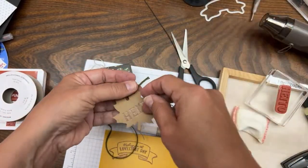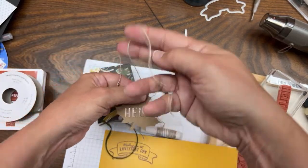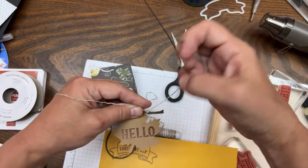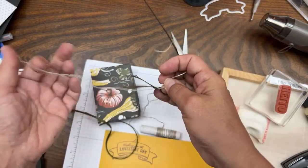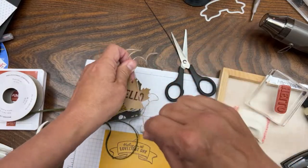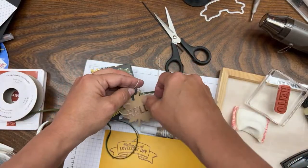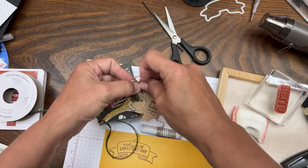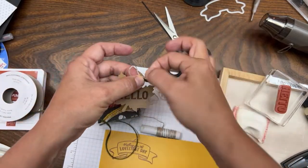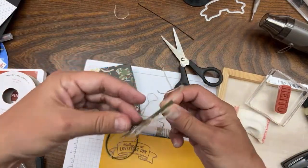I'm tying a double knot so the Mossy Meadow trim sticks and can't slip out when you pull it apart. Trim off the extra pieces. Notice I'm trying not to rub the 'Hello' part that was just heat embossed - if you find it's starting to rub off at all, just go heat set it again. Pull the loops to the size I want them, then trim off the extra knotty piece.